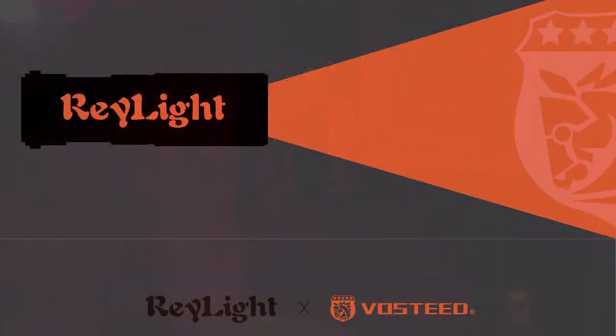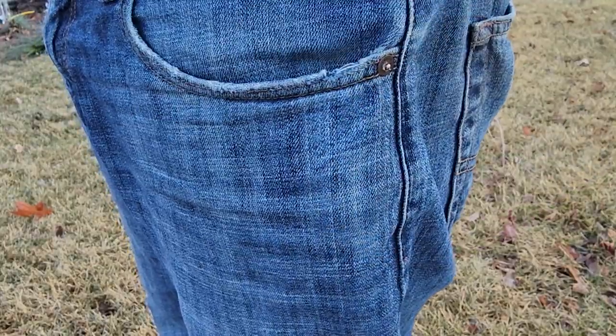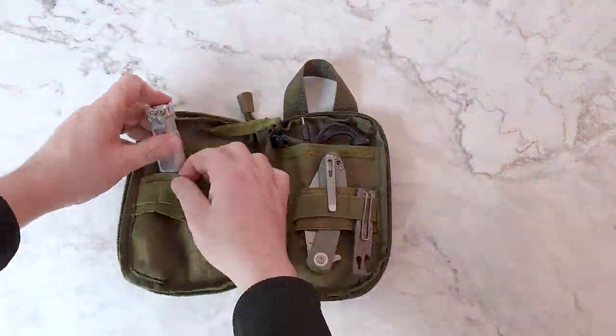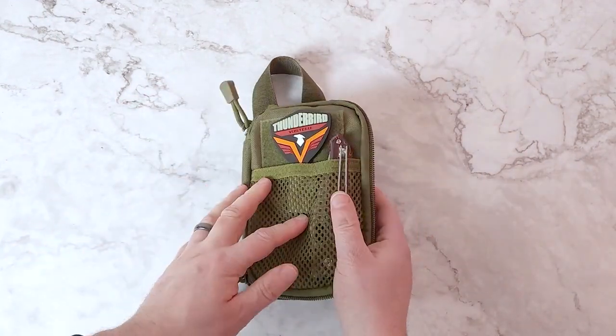The Rook flashlight is the first collaboration between Raylight and Vosteed, two established brands in their respective industries. Designed with EDC in mind, the Rook is a balanced light of function with unique design to power your daily adventures inside your home, office, or outdoors.